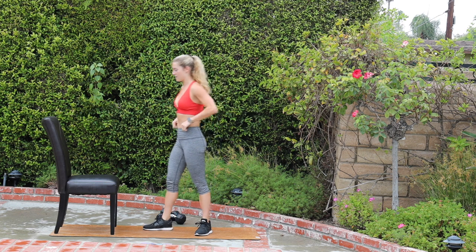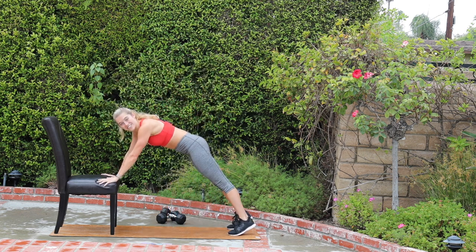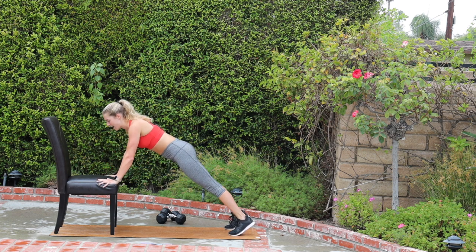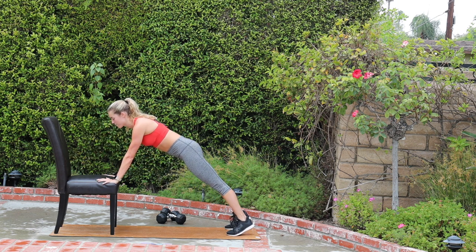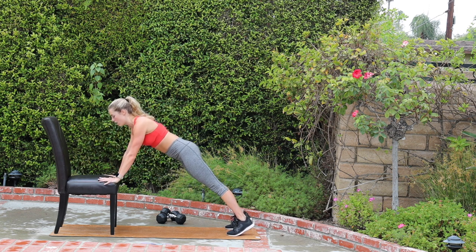Push-up, chest fly in an incline position. Hands are on the edge of the chair. Elbows go wide, you're gonna bend your elbows, bring your chest, tap it down to the chair. Press up, and then take your left arm, open it out to a T, and squeeze your back. We're gonna alternate arms. Push-up, press up, open that right arm out to a T, squeeze that right shoulder blade to the spine. Continue to alternate.